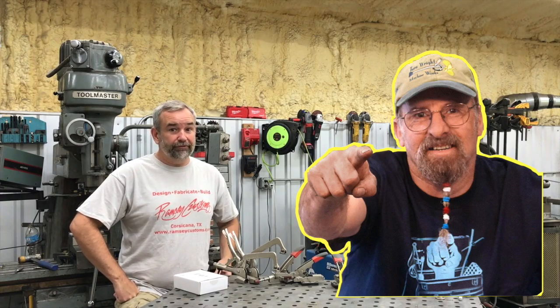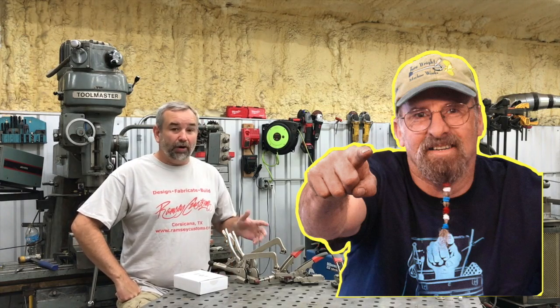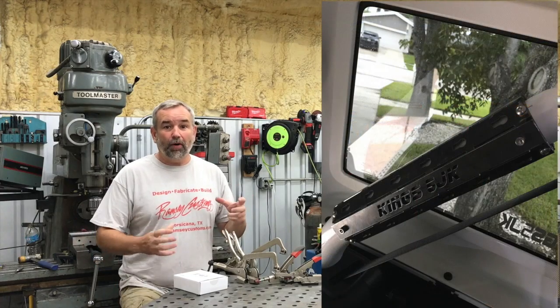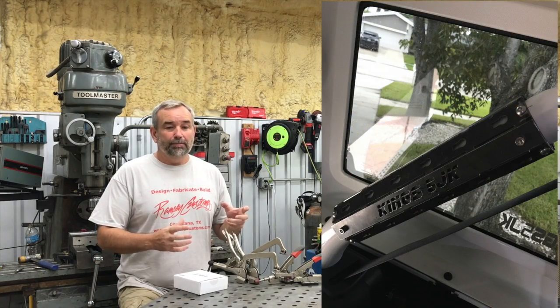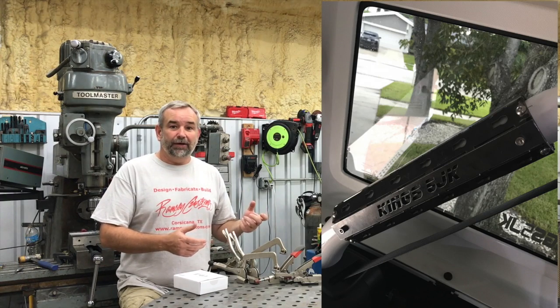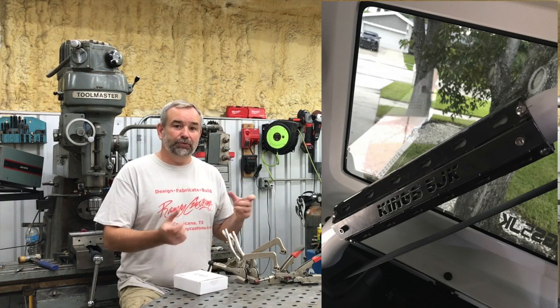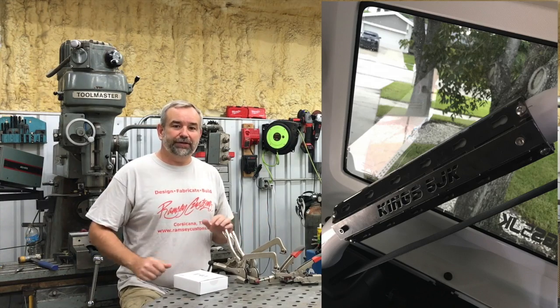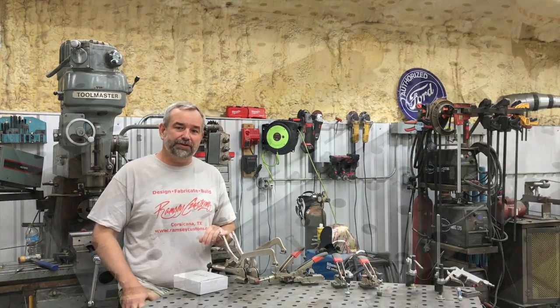That's something I need to get better at. I've got a project today — I've been working on this roll cage roll bar mount for a Jeep, with two or three other videos on it. What I'm going to show you today is taking an old piece of pipe and using it to mimic the roll cage for fixturing and welding. So let's get into the project.